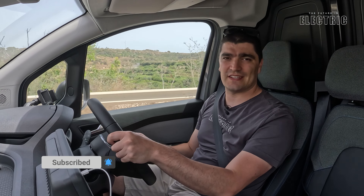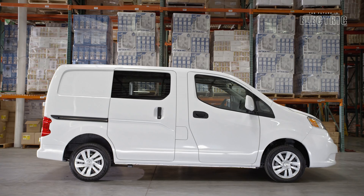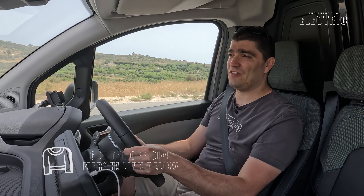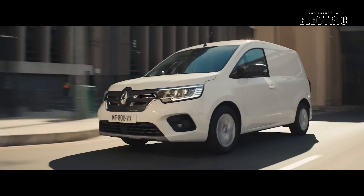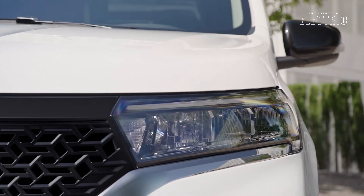The Nissan Townstar is a new vehicle in the Nissan lineup. It actually replaces the outgoing NV200, and it does so in spectacular fashion because this vehicle increases the range over that NV200 by 45 percent — quite a significant jump. The underlying platform is shared and co-developed with the Renault Kangoo and also the Mercedes eSprinter, so those three brands joined forces to develop this electric van.